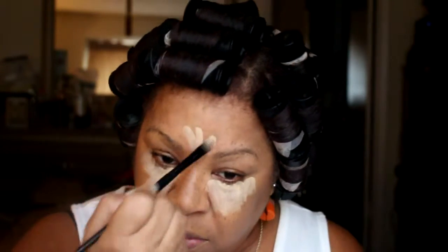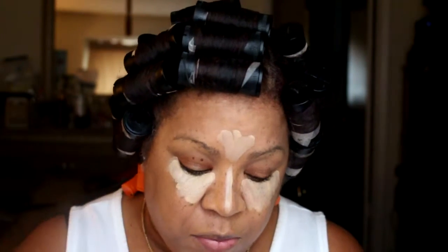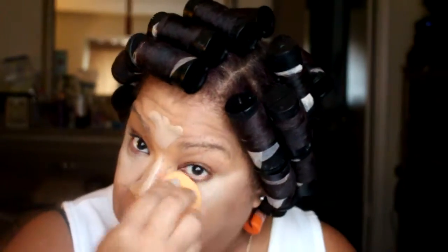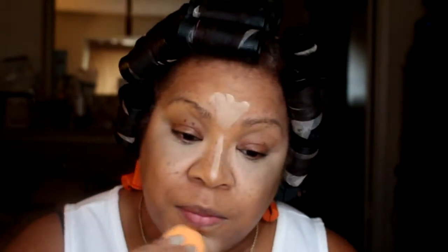Now I'm going to highlight my face using MAC Prolong Wear Concealer in NC35. I'm highlighting the high points of my face everywhere that the light hits. Now I am buffing this out. I really like a bright highlight.